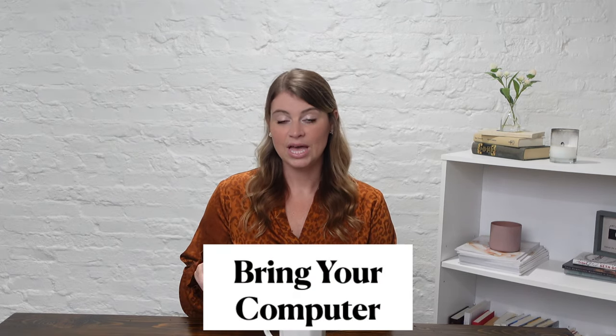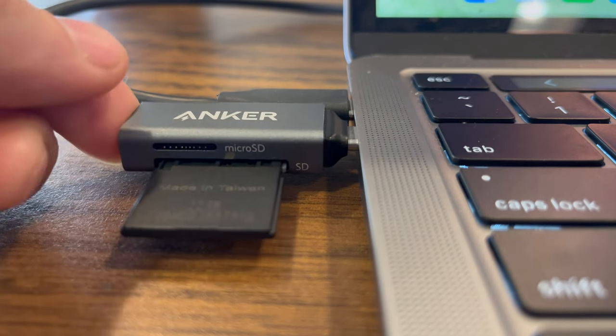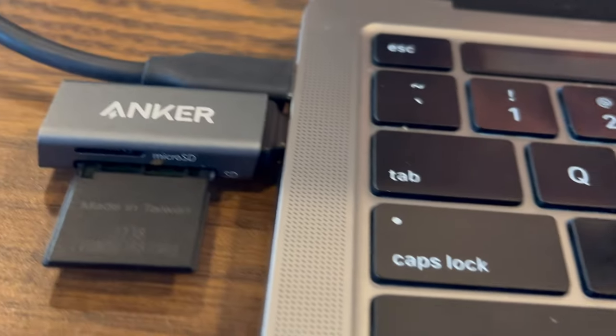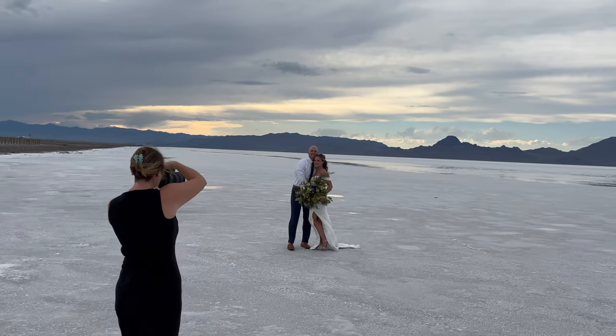The next tip is to bring your computer with you. Memory cards can be corrupted, broken, dropped, or spilled on during travel. Even if you don't plan on editing at all while you're traveling, bring your computer and go ahead and import the photos and back them up so that they're backed up to your computer and your hard drive and you have multiple cards. Otherwise, you could travel, take incredible pictures, and lose everything if you lost your cards or if they were damaged.